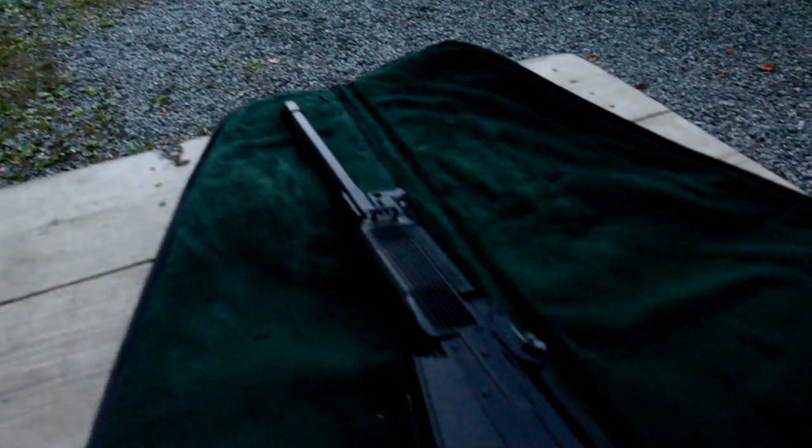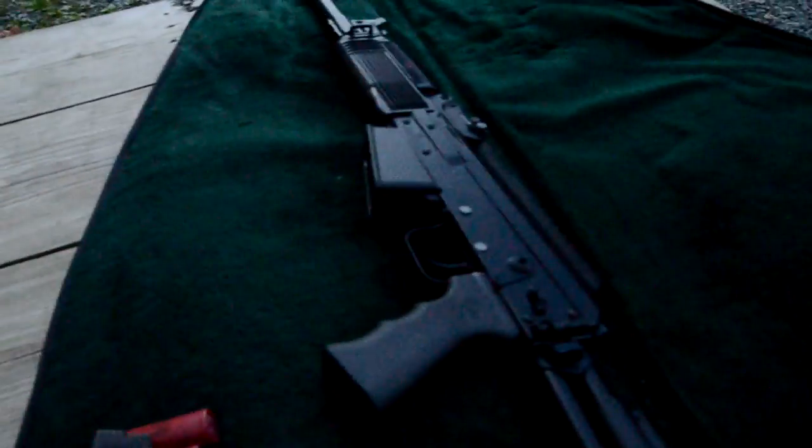Down here at my local gun club this evening. I'm about to fire my brand new Vepr 12. I haven't shot it yet, so these will be the first shots out of it.